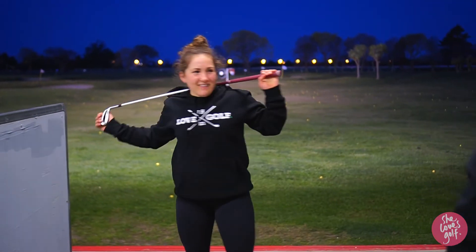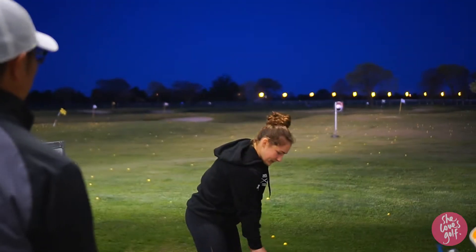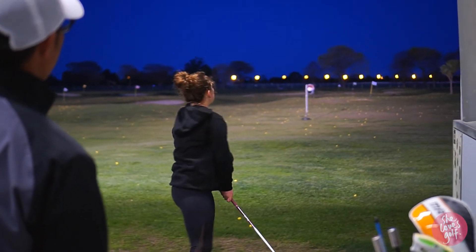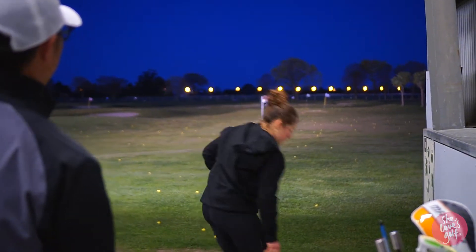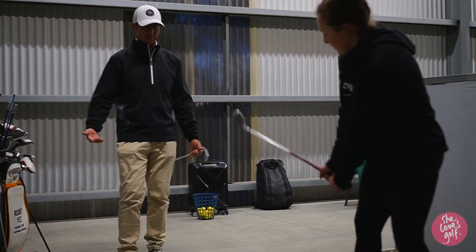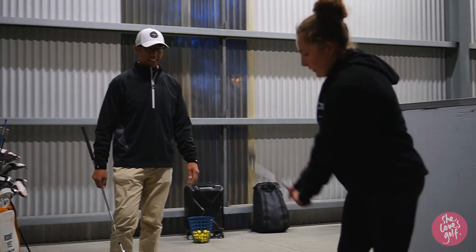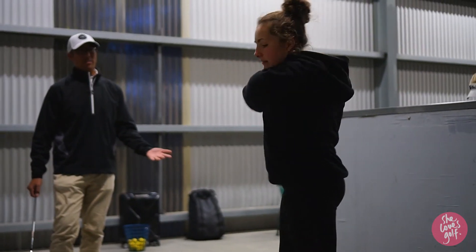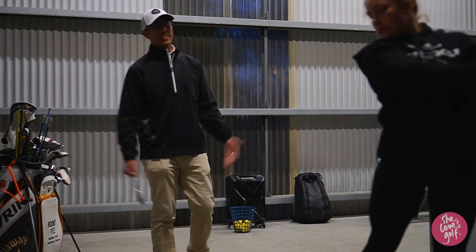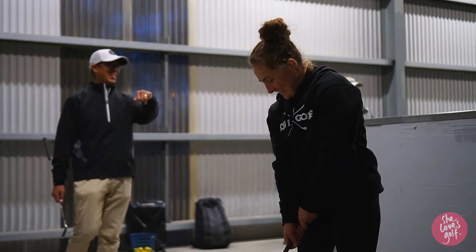I can't believe it — I hit the gong! What I've been practising at home is keeping my face open, because I normally close it. So I keep it open, I keep my feet grounded, and then I swing through and lift my right leg up. That is golf — it's easy, eh? Easy when you know what you're doing.